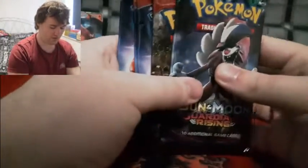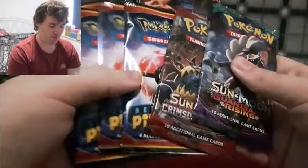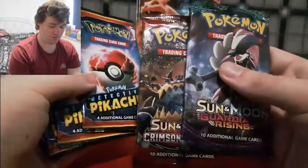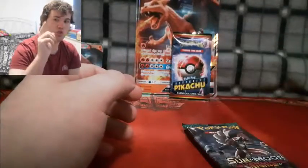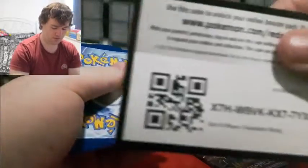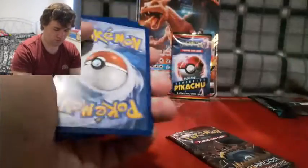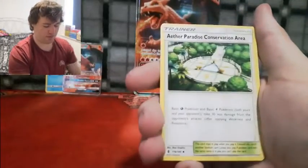Let's get on to the booster packs — the main attraction. We'll quickly open up these Sun and Moon packs because we mainly want to get directly into the Detective Pikachu packs. And hopefully we'll get a new Detective Pikachu card so we can finally get close enough to complete this set. Let's just dive into this pack. It's a green card, so I think that means we haven't got anything rare in this one.